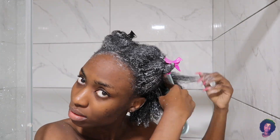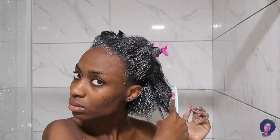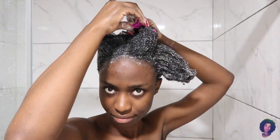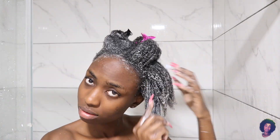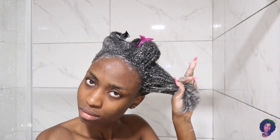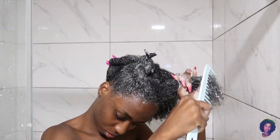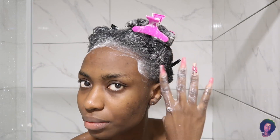Now I'm going to detangle my hair with a wide-tooth comb, just making sure I remove all the knots, the shed hair, and everything from my hair — and also making sure it's easier to manipulate when I'm done. I'm going to detangle all parts of the hair and let it sit for a bit.